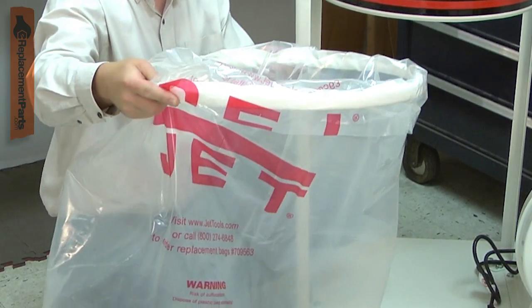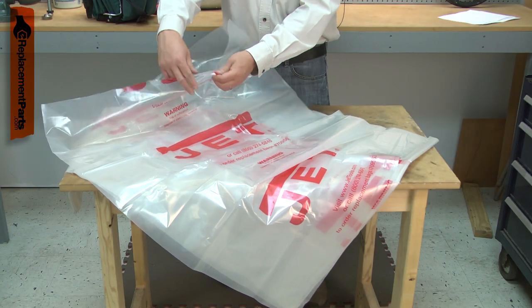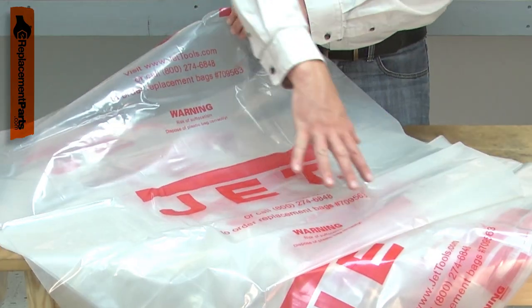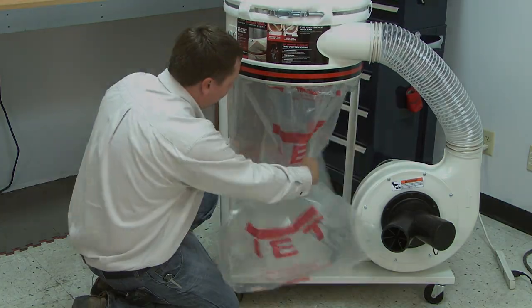The plastic dust collection bags are disposable bags that make emptying your dust collector fast and clean. The bags are made of a thick, clear plastic to ensure the bag doesn't tear and so you can see how full the bag is. Replacing the bag is easy and I'm going to show you how.